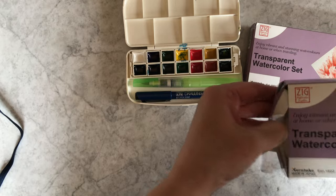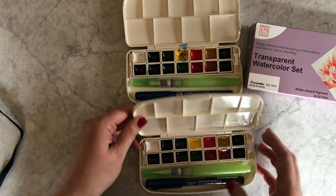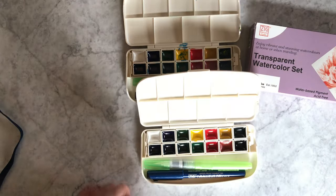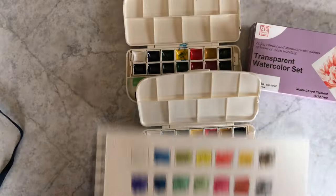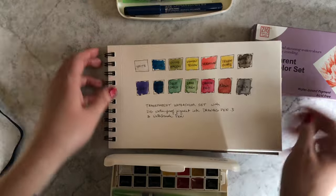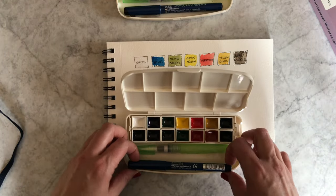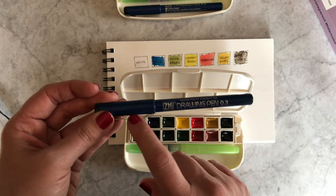Let me show you a clean version. So you get, in addition to 14 colors — and I did swatch those, let me grab those — in addition to the 14 colors, you also get this waterproof drawing pen, which is awesome. I love using this with watercolors.